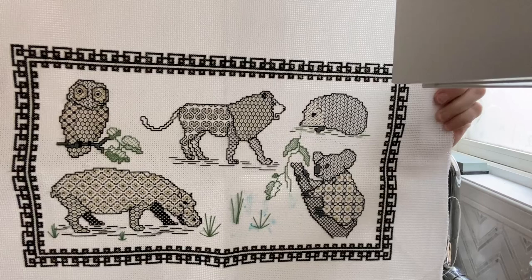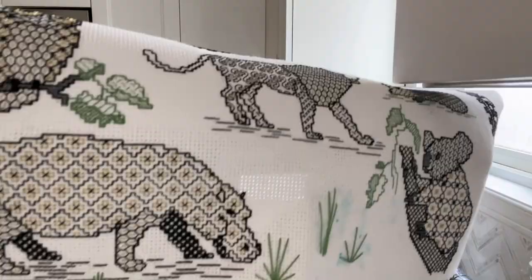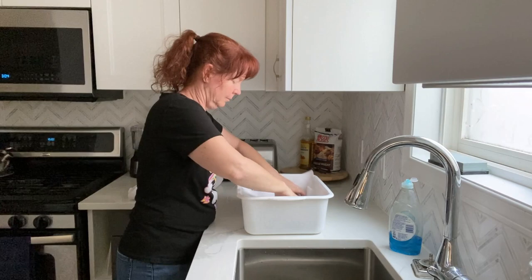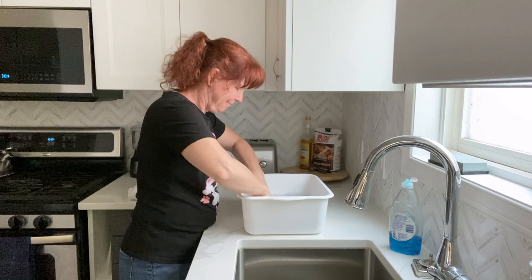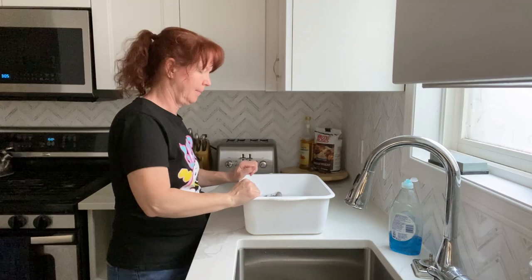I just needed to wash out the blue water-soluble pen marks I'd made while experimenting with the placement of everything. I typically do wash all of my cross stitch pieces before framing or sewing them, but I use DMC floss that is very reliable and won't bleed. It's a good idea to get out any oils from our hands so there's less chance of yellowing.